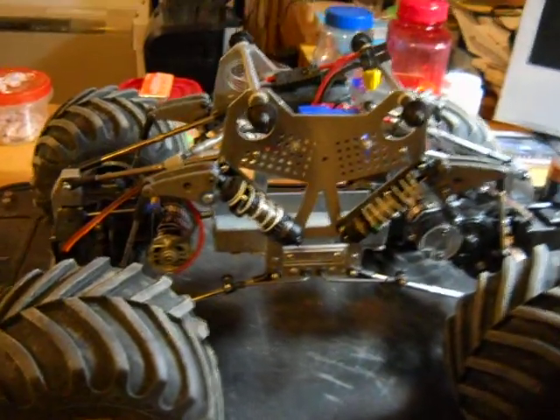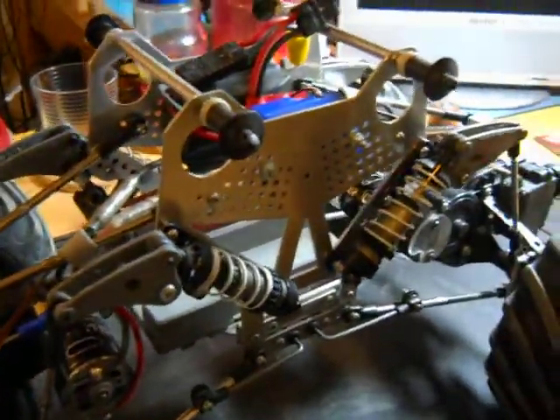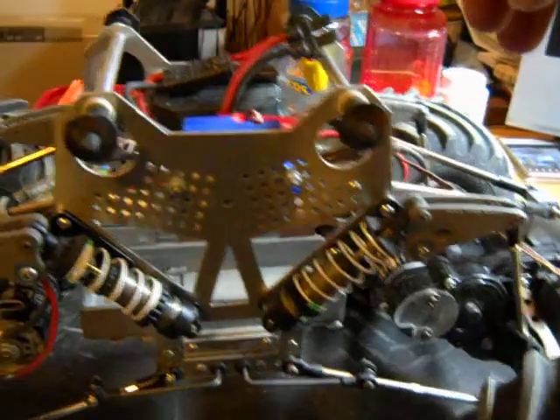Alright, this is a terminator quad buster I've been working on for a while. I've had high and low points with this. This is the current setup with cantilever suspension on it.